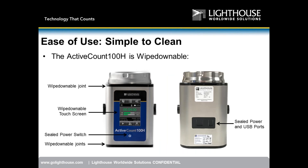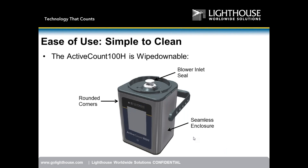The unit is completely wipe-downable: wipe-downable joints, wipe-downable touchscreen, sealed power switch, and sealed power and USB port in the back. We also ship a 316L stainless steel blower inlet seal that allows easy wipe-down of the interior area when the plate is removed. Rounded corners and a seamless enclosure all add to wipe-down ability and environmental compatibility.